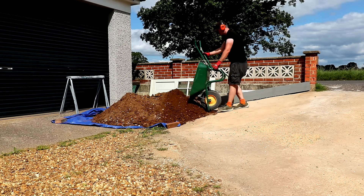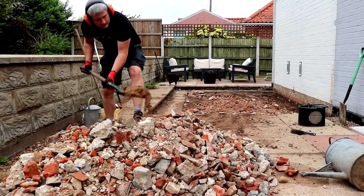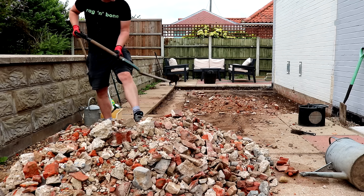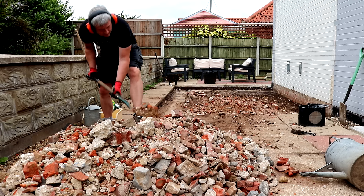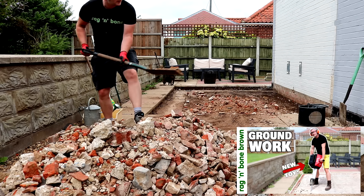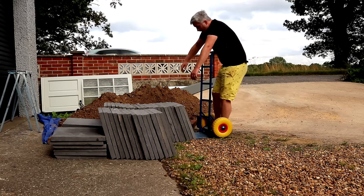With that done, the ground level was about 150 millimetres lower than the surrounding paving slabs. I needed to add about 50 to 60 millimetres of hardcore, and I could reuse some of the smaller bits of concrete rubble for some of that. All of that work was also covered in a previous video, and that brings us up to date.